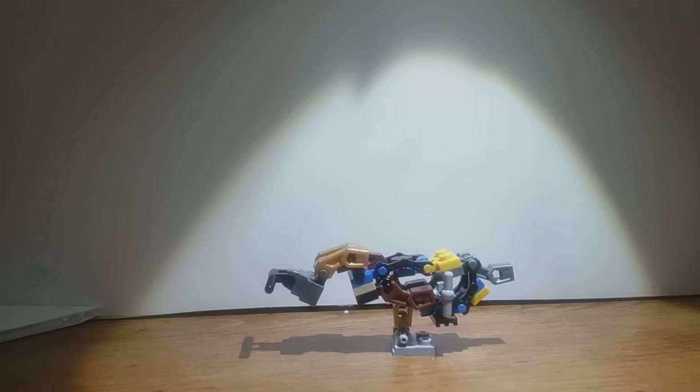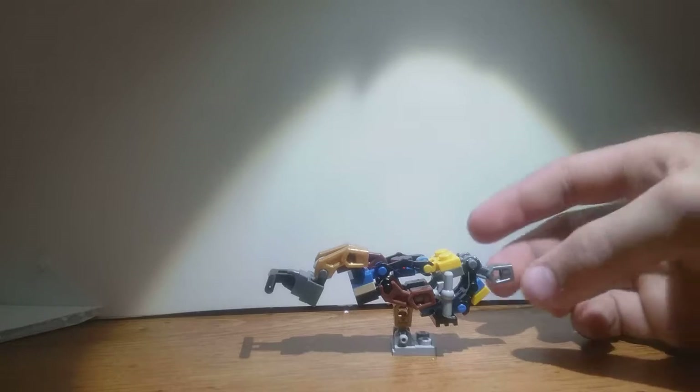Hello everybody, my name is Troy, and today we're going to be revealing a throw together. This one's name is Caliber, and Caliber is a small little manned turret.